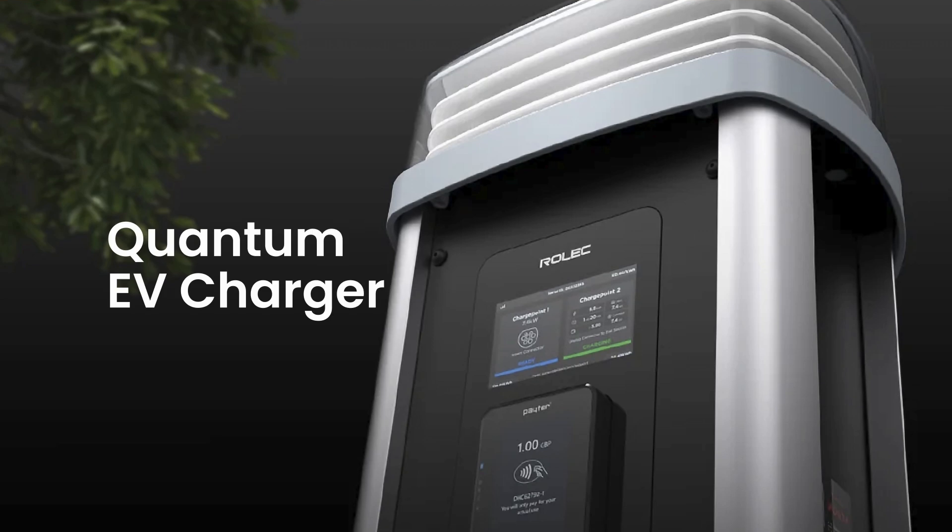We had Rolex into the centre recently and what they've done is been kind enough to send us their new Quantum EV charger.